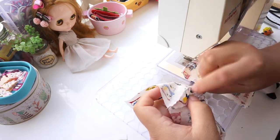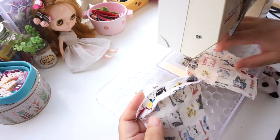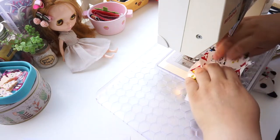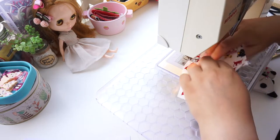Open the seam and run your fingernail down it. This will make it lie flat, which eliminates pressing with an iron. Flip it over and top stitch on the right side. Sew down both sides of the seam — this will hold the seam allowance down.